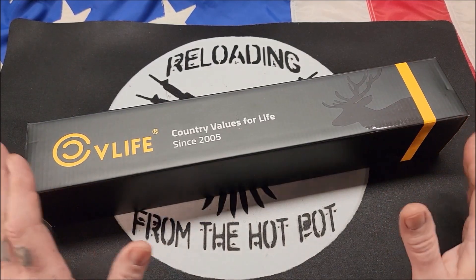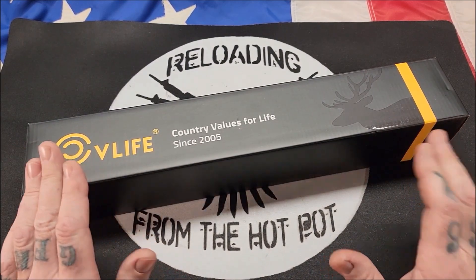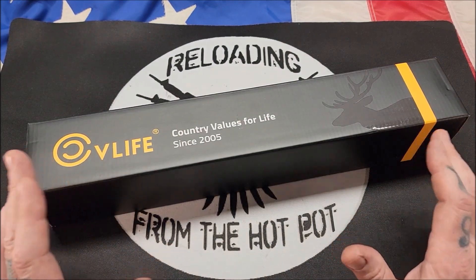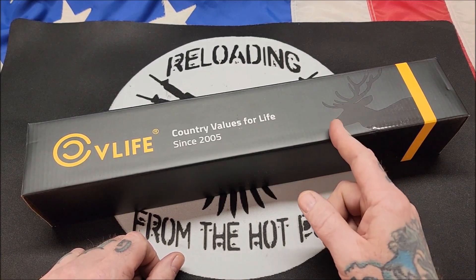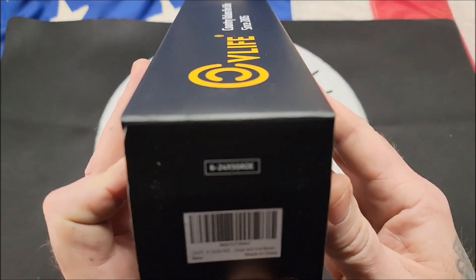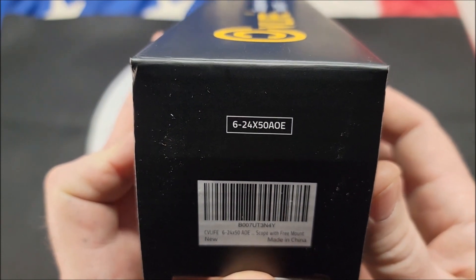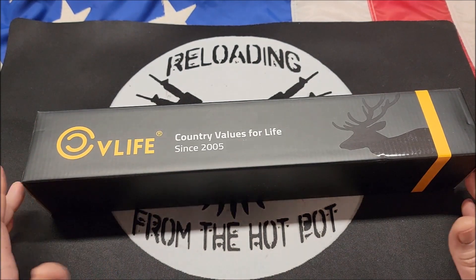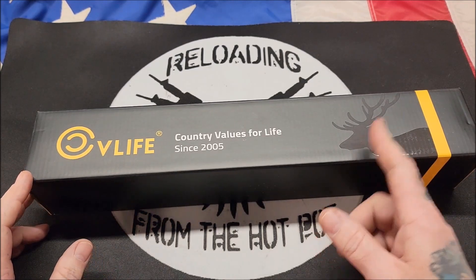She has a new .223 Remington Savage Bolt Action Precision Rifle that she worked very hard for and bought herself. It's in an MDT chassis — it's an excellent rifle. I haven't done a review of it yet, but I will be doing one as soon as I get this scope mounted to it. What she purchased is a 6 to 24 by 50. It was economically priced, but CV Life has really done well. So let's unbox this and take a look at it.